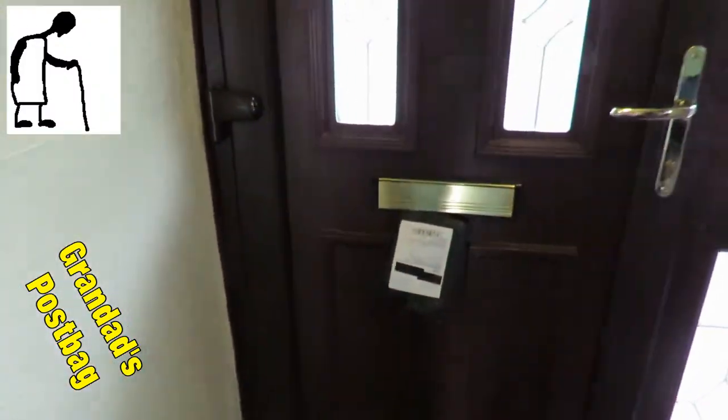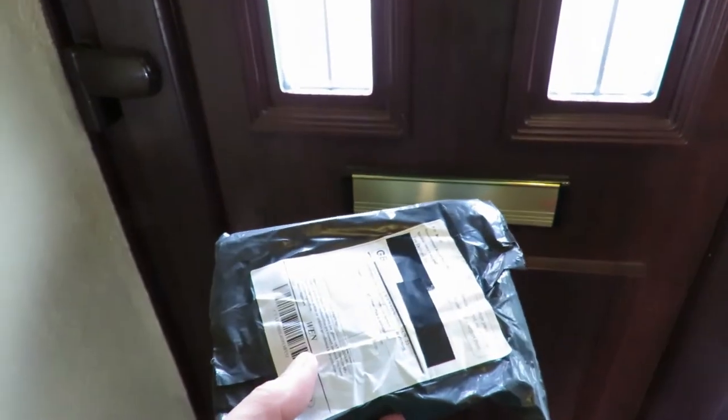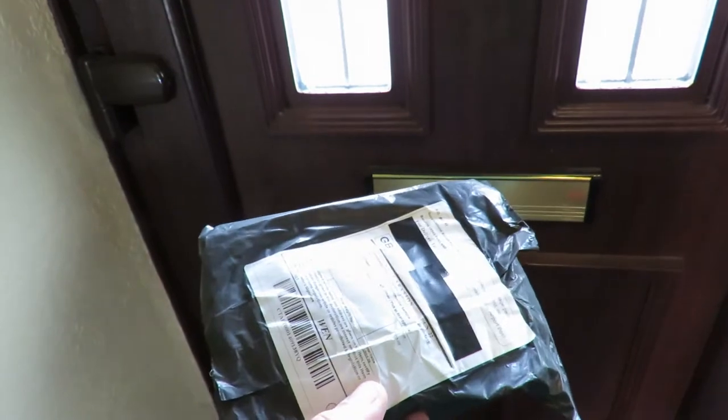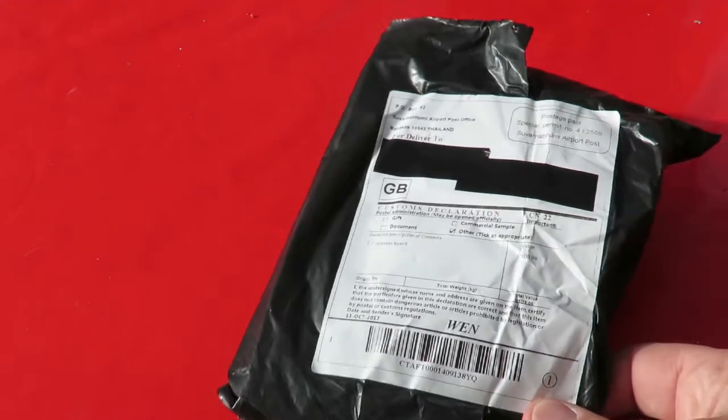Postman's been. We've got a package - it's very light. I'm not sure what this is. I've got three things currently on order. I've had something on order since the 11th of September, and it's now the 20-something of October, so I'm hoping it might be that.